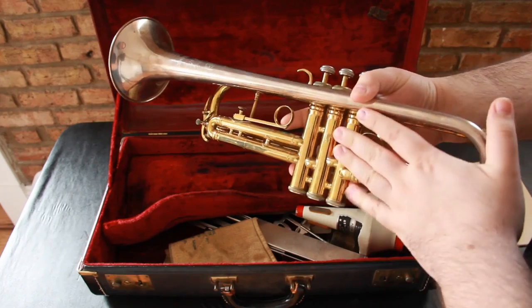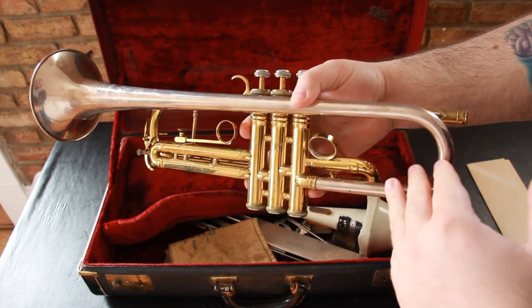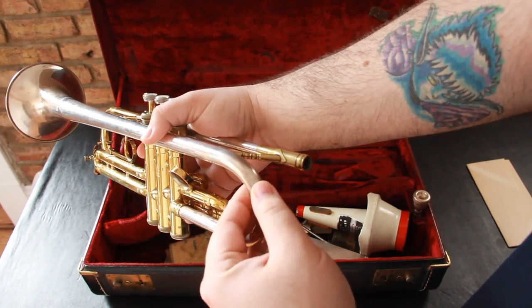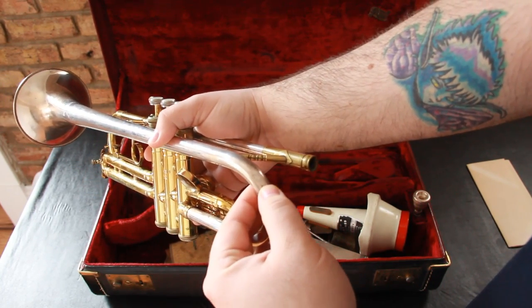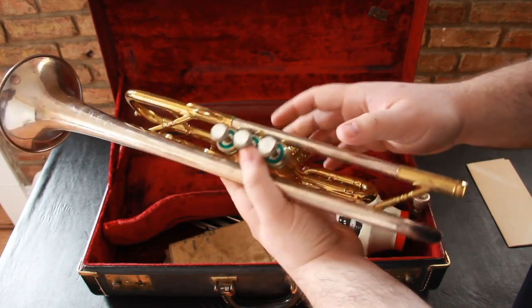The physical condition of the metal — the brass and the silver on the body — is just in really nice shape. There is a minor ding and you're going to see it right here, right by my thumb. There's a minor ding right there, but that's the only issue with the body itself.